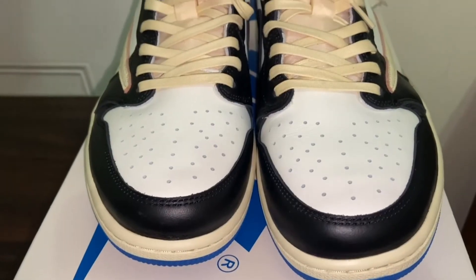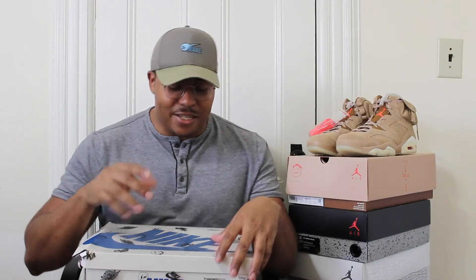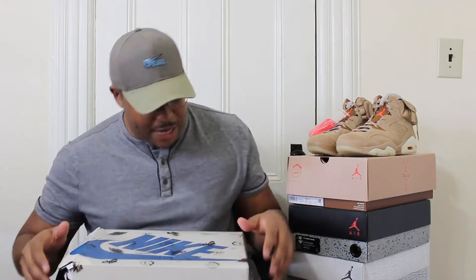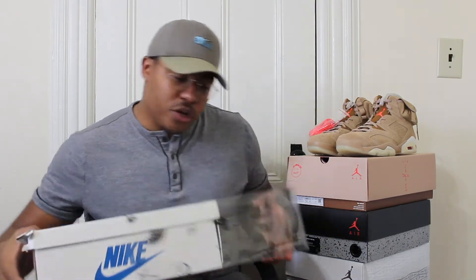It's none other than a Nike Fragment Travis Scott collaboration. Before we look at the sneakers, I'm going to show you the detail on this box. I ran into kind of an issue when I got these — I had both a UPS and a FedEx label there. The box was kind of beat up, so it left me with a bunch of questions, but I legit checked the pair and we should be all good.